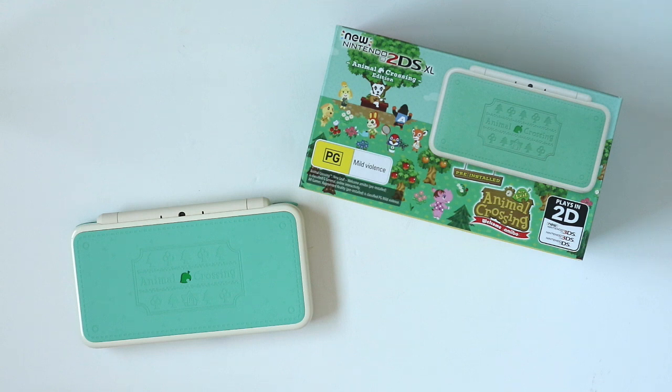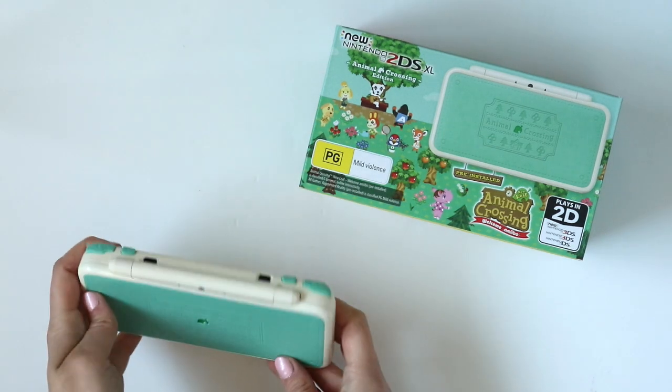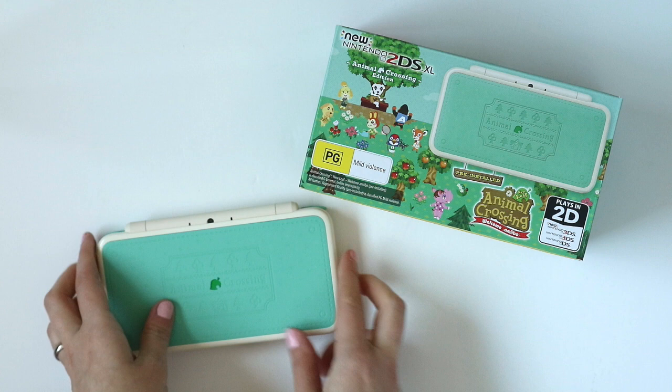It is just so cute. So today I'm going to be showing you the system and giving my first impressions and comparing it to a couple of the other 3DS systems I have.